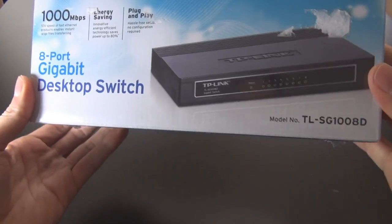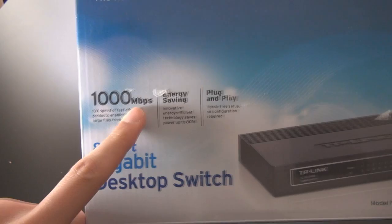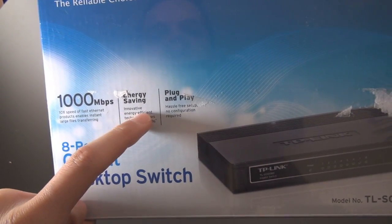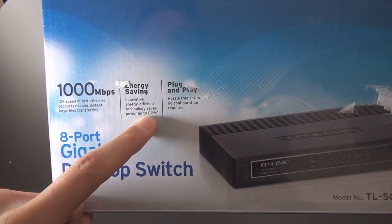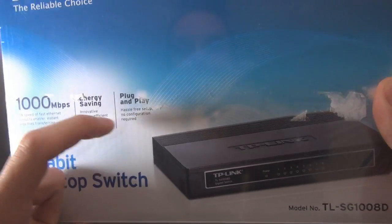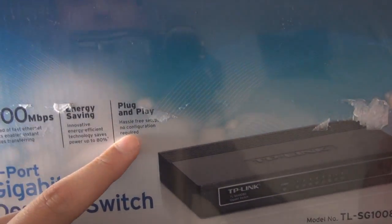I got it because of the price — only $30. So let's take a look at this box. The front of it explains it's a 1000 megabit switch with energy saving technology that saves up to 80%, which is a lot. I'm not concerned about that though — I'm more concerned about the speed.